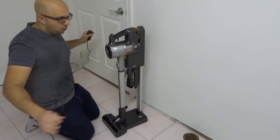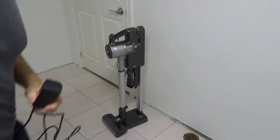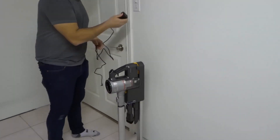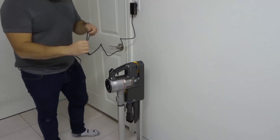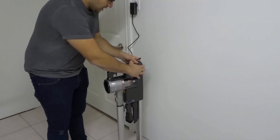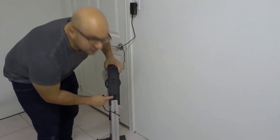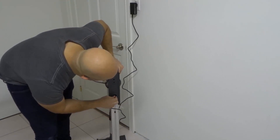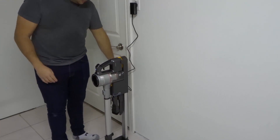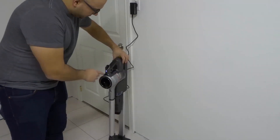Lastly, we're going to connect the charging port. I'm raising the camera up so you can see. This end plugs into a wall outlet, and the other end plugs into the back of your vacuum stand. If you look at the back you can see there's a spot to plug it in — very simple and straightforward. Plug it in and we now have a completely assembled LG CordZero A9 stick vacuum station.